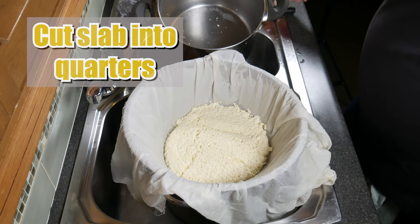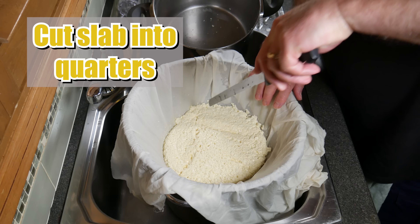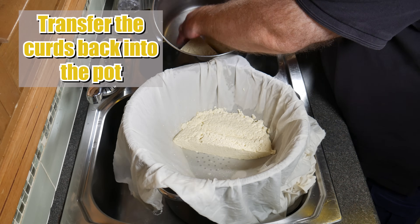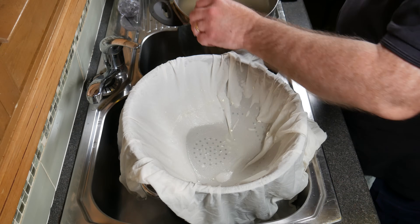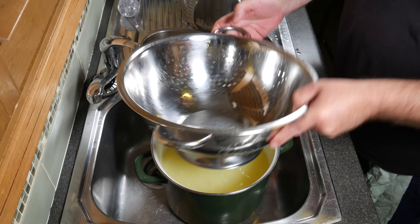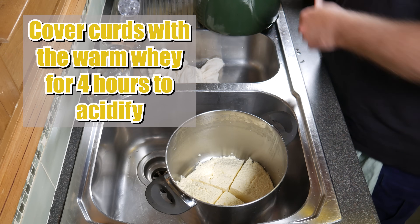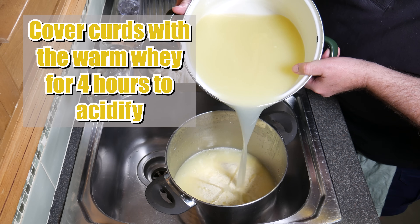15 minutes later, you've got a curd slab. Cut that into quarters just using a curd knife — don't apply too much pressure or cut through the cloth. There we go, got our quarters. Now pop the quarters back into the pot that they originally came from. Get rid of the cheesecloth and the colander. Pour enough whey over the top of the curds just to cover them and we're going to allow them to acidify for four hours.